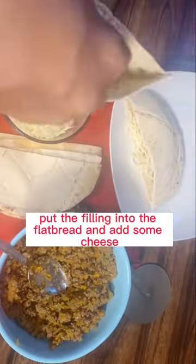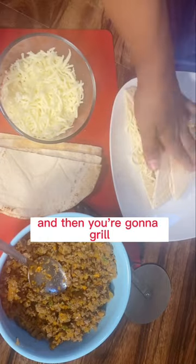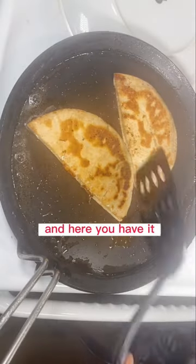Put the filling into the flatbread, add some cheese, and then you're gonna grill it. And here you have it!